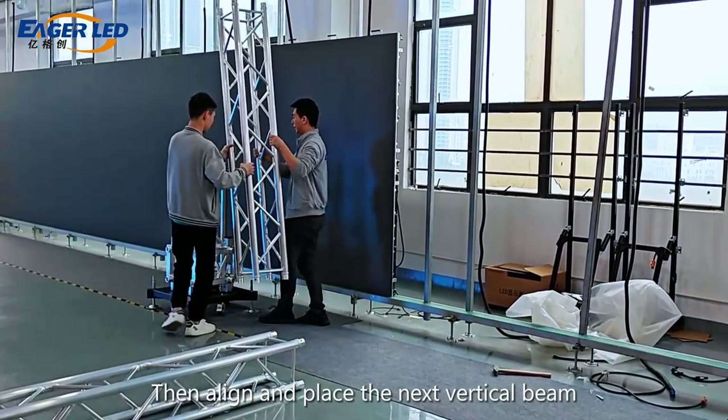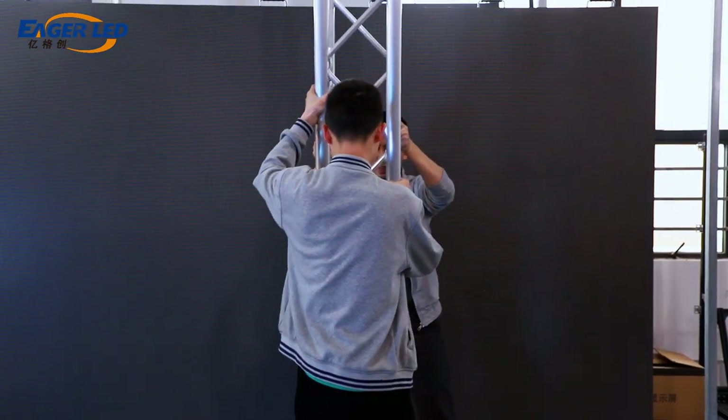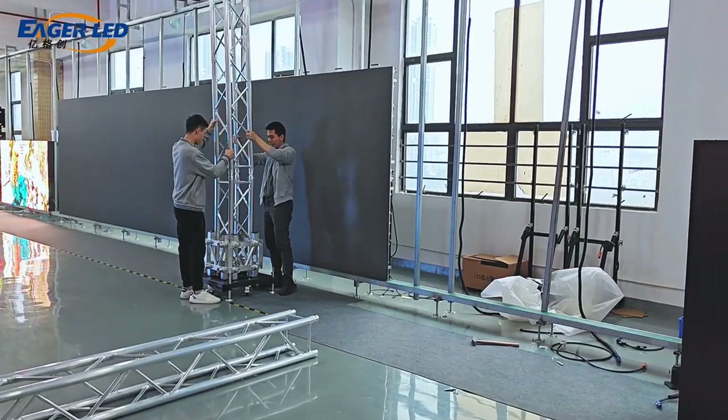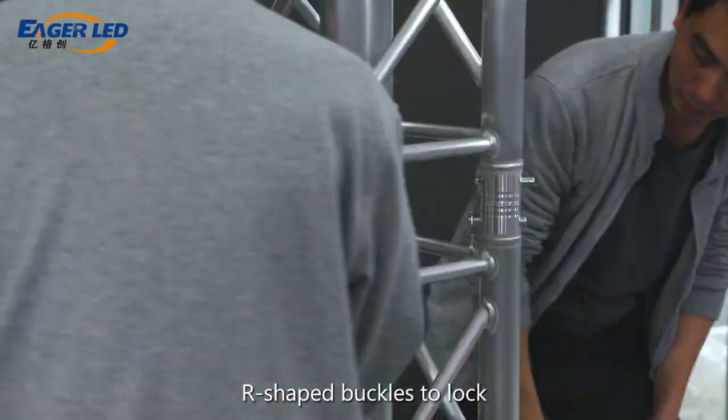Then align and place the next vertical beam. Insert pins at the connection points to secure and insert R-shaped buckles to lock.